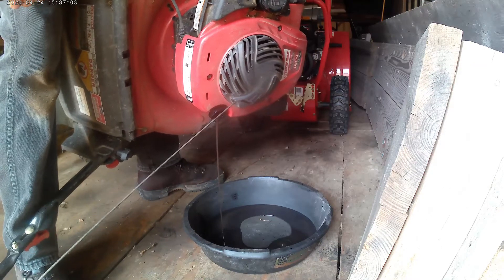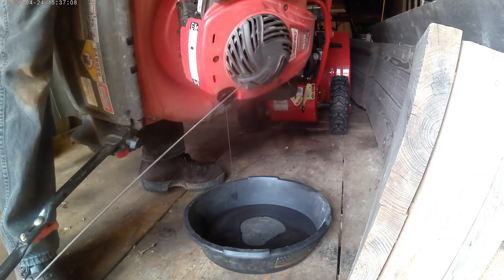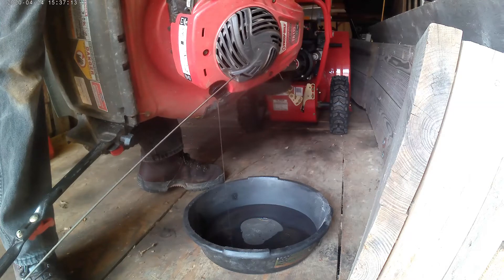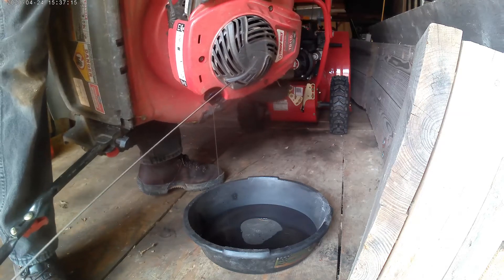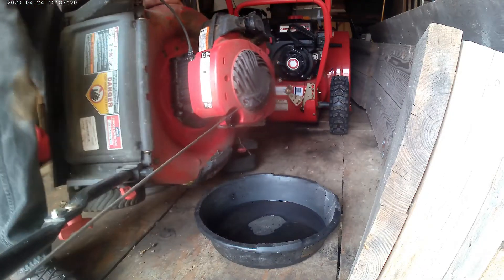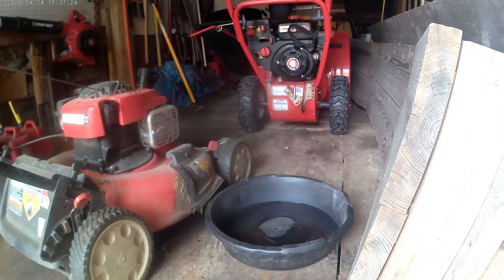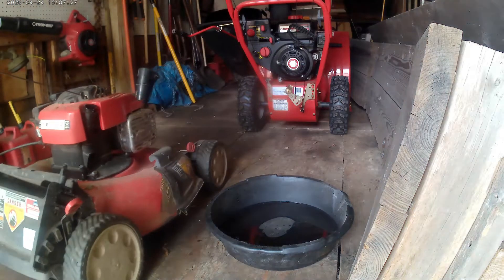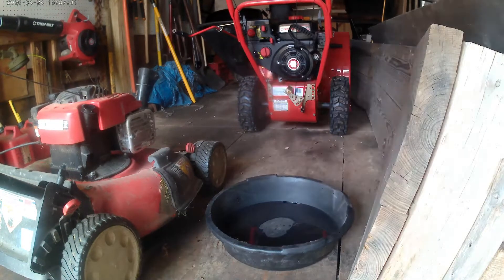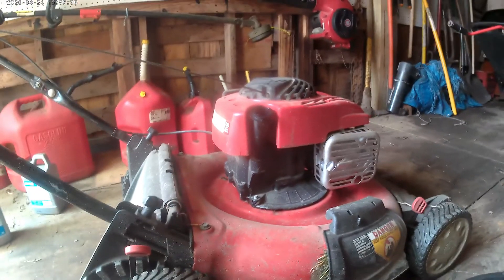Yeah, my gas cap's dripping a little. That's pretty dirty from the season.